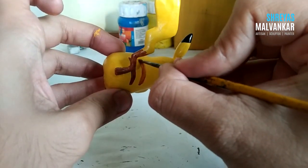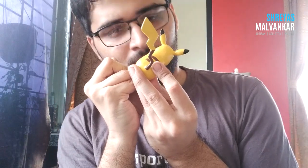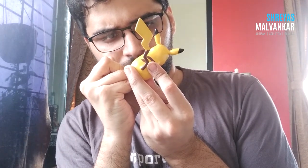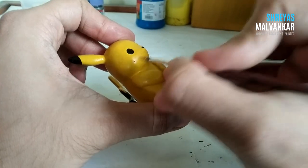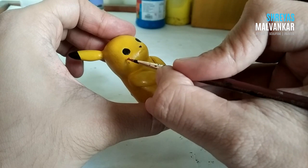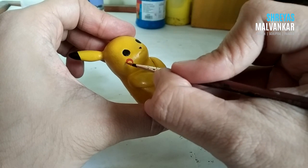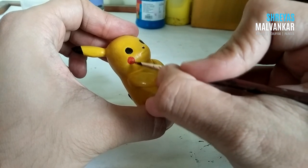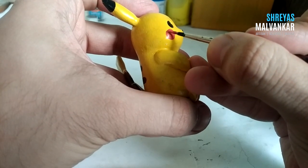Now I'll color Pikachu's cheeks. The two cheek electrodes — whatever we call them — have to be as symmetric and equal as possible. Remember to color them carefully because they are the main signature parts of Pikachu. Can you use a red marker over there? I usually prefer painting, but if you want to try markers you surely can — do tell me your experience in the comment box below.